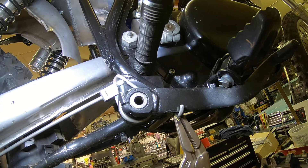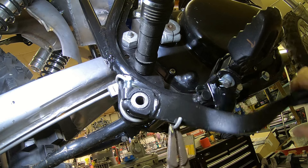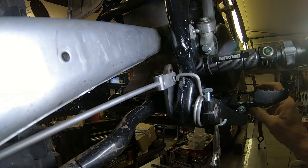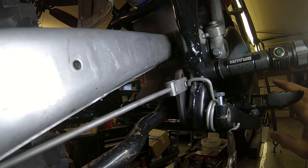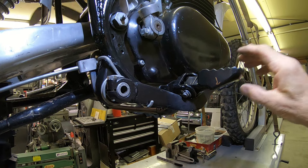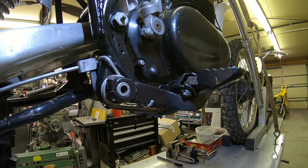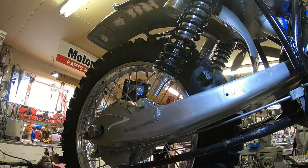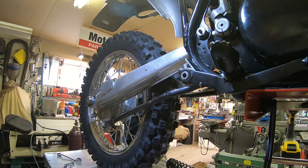Then we can hook up our arm and nut back here — should be good. I think that's going to work. Now I need to get the shocks pulled back off and we'll just move this up and down and make sure none of this stuff is going to bind on us. We've got our shocks off, so let's see where we end up now.